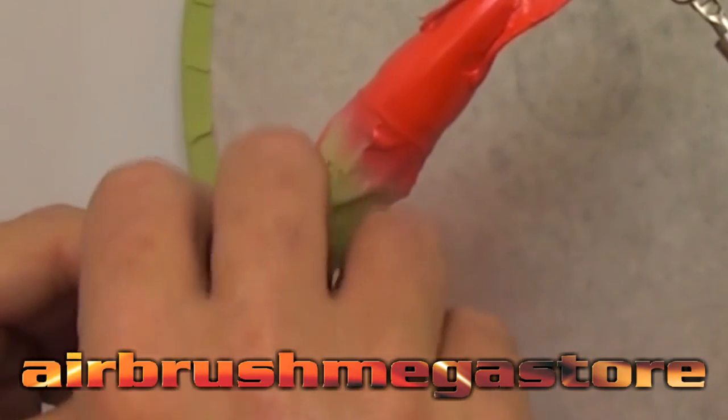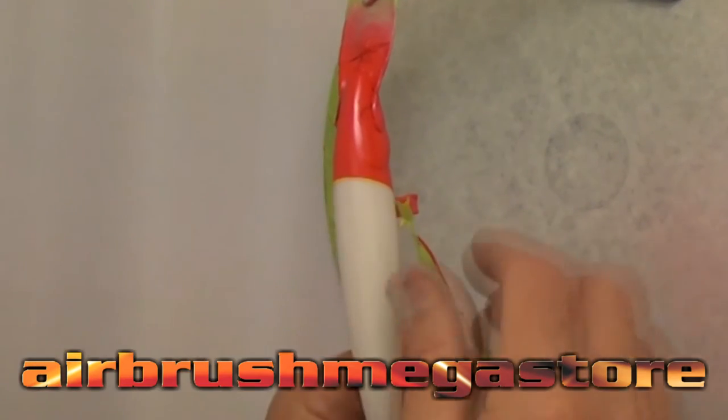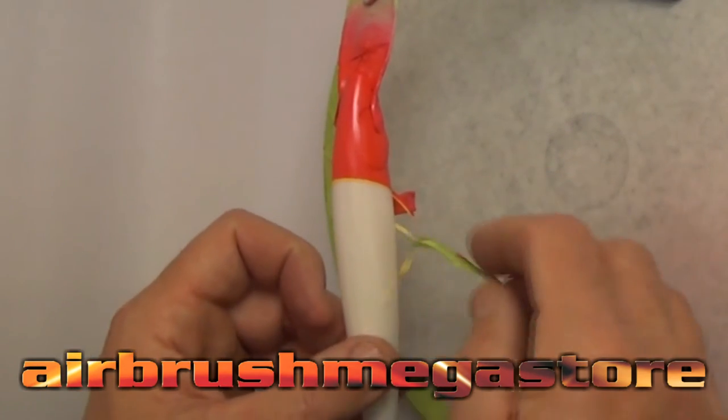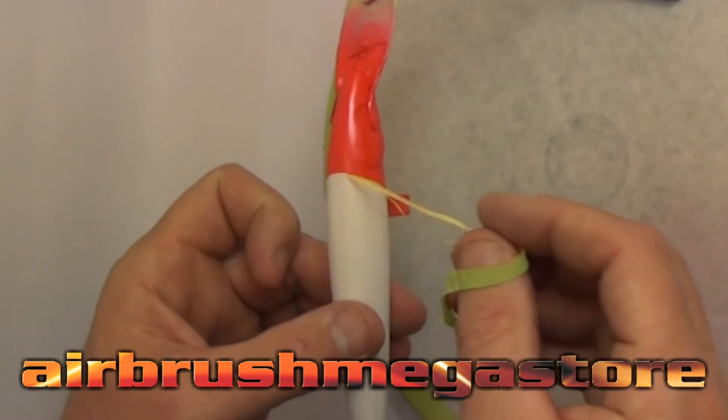The moment of truth as we pull off the masking. This is aggressive masking tape so this will prove whether or not we got the prep correct. With the isopropyl alcohol it now shows that it works because I didn't pull up any paint at all.